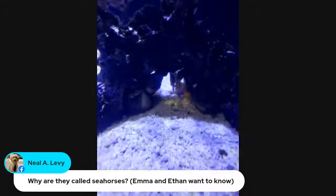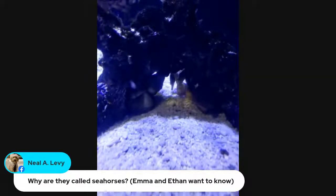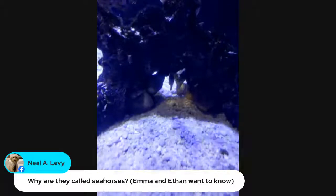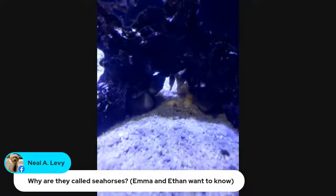And their tails — does that bony structure go all the way down to the end of the tail? Yes. It's the only part of their body that doesn't have that bony plating is that big belly — that's a little bit less structured.